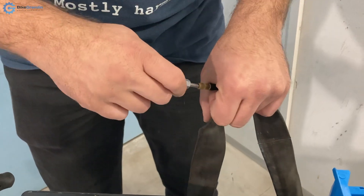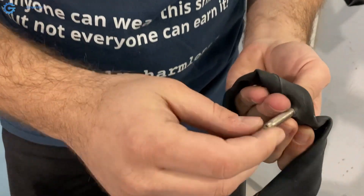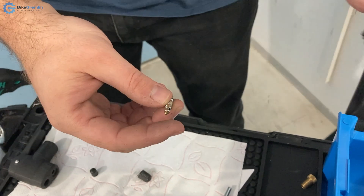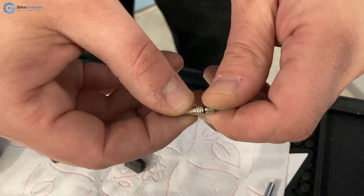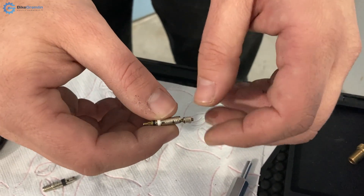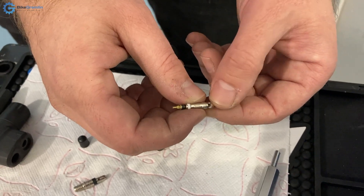Now let's move on to the next standard called the Presta valve, also often called the French valve. This tube has a Presta valve — some don't have a replaceable core, but sometimes you can use a separate screw-in Presta valve core. To inflate or deflate the tire, you first unscrew the top cap a bit, then press on it at least briefly to unstick the lower section, because it can get stuck — otherwise you'll just be pushing into a stuck valve and may destroy your pump's seal.